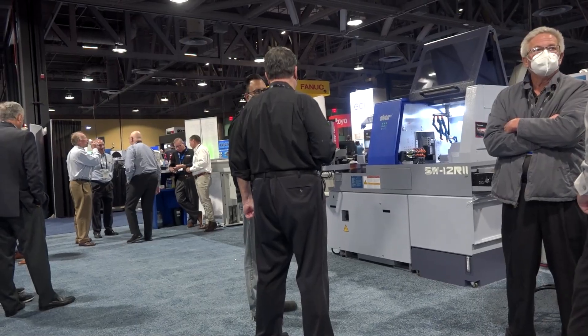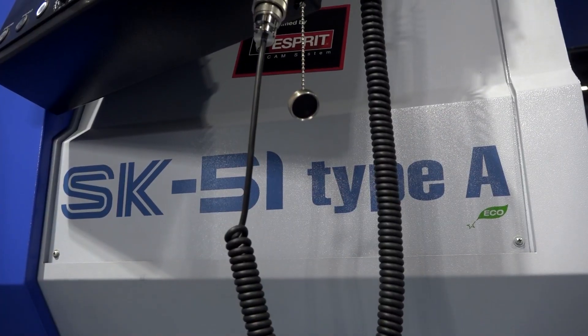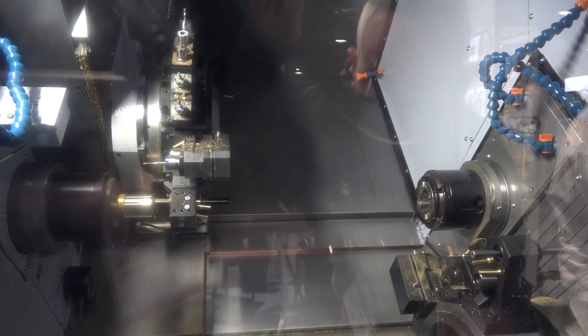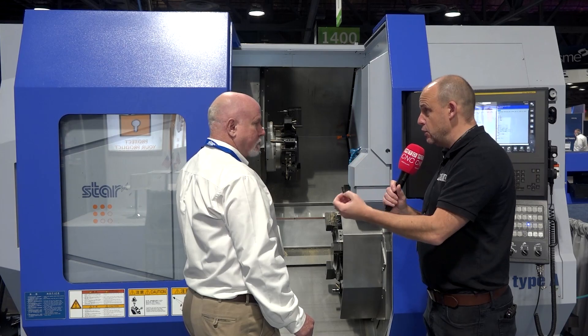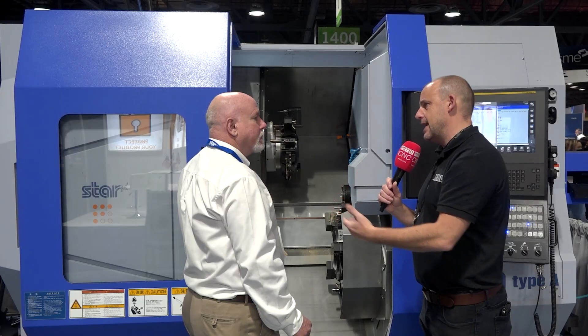It's basically a turn mill. Of course everybody knows Star is for CNC Swiss machines, but this is a turn mill — no guide bushings on it, it's not a sliding headstock. Is this the first time you've gone into this market? Because in Europe, Swiss type lathes and sliding head technology is very big for Star, a huge success in those areas — but why move into this fixed head area?